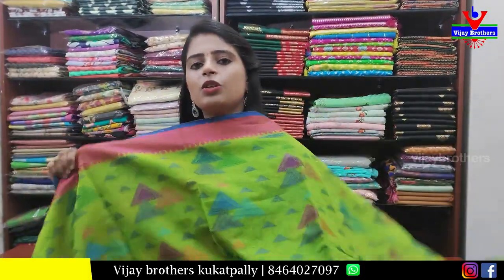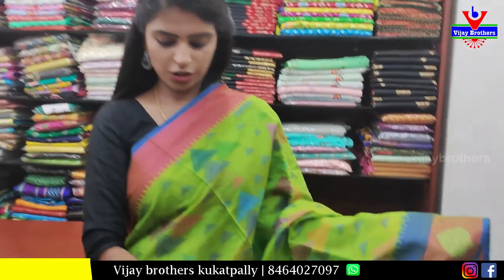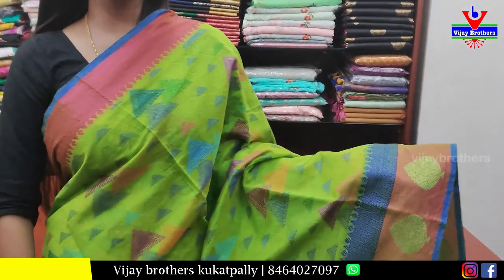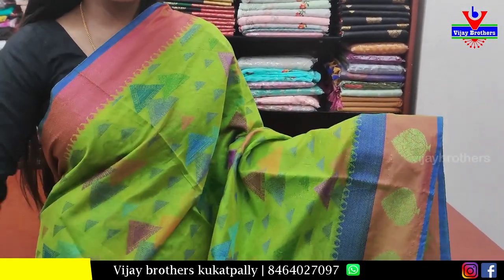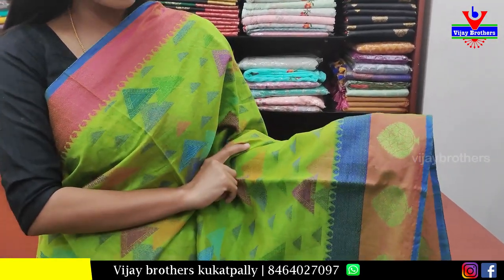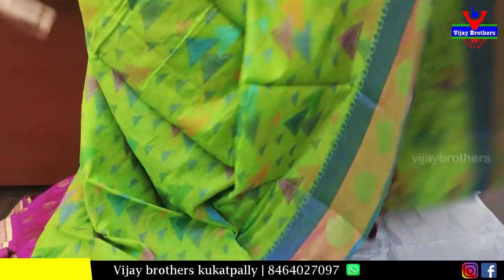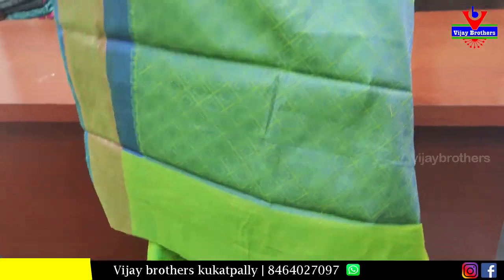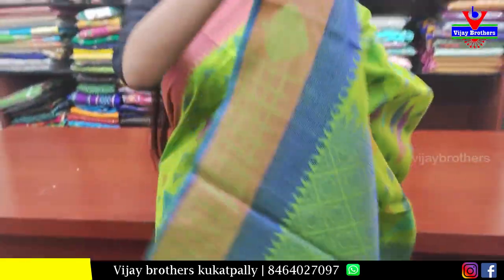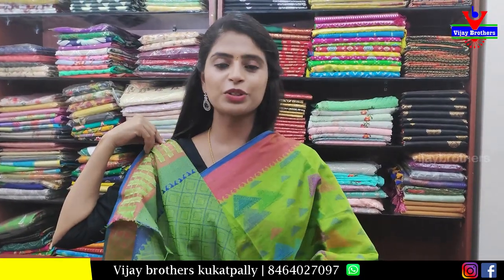Next sari — green with pink color combination. The top has pink zari weaving and the bottom has pink and blue thread weaving. The body part features a triangular geometric-style pattern in colorful thread throughout. The pallu is a contrast pallu with a weaving-style blouse. Price: 900 rupees.